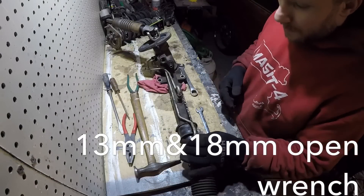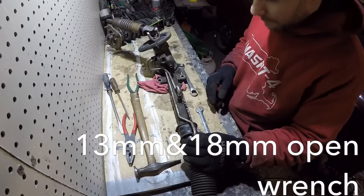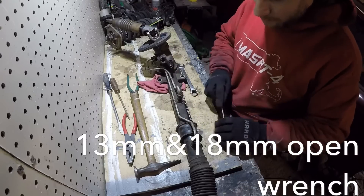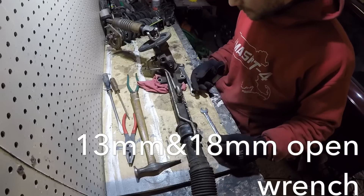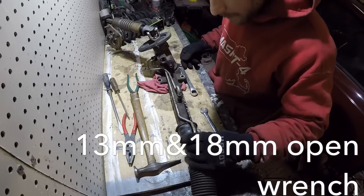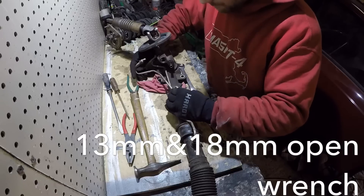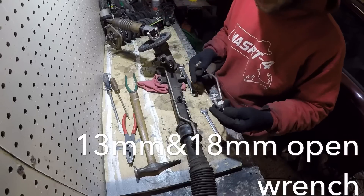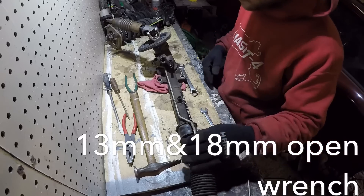Disconnect these lines — 13 millimeter. I use an open wrench because there's nothing else to do, or you guys can use an adjustable or whatever you guys have available. But 13 millimeters — we'll remove these. Just take them out. You don't need them anymore, but if they're in good shape, keep them just in case anybody needs them down the road.